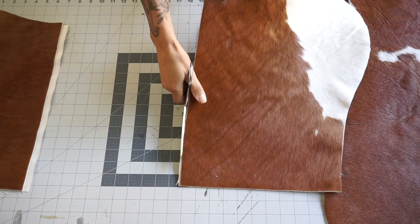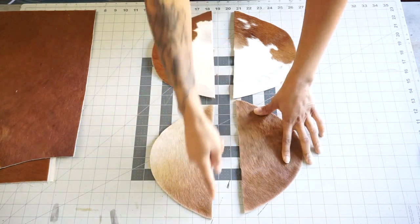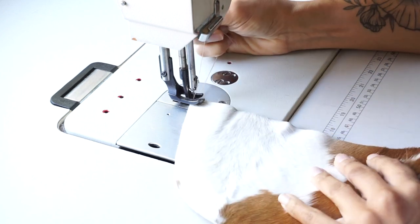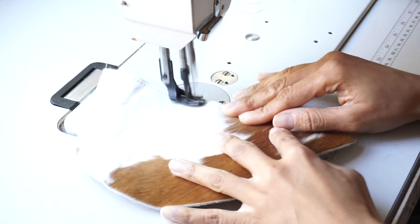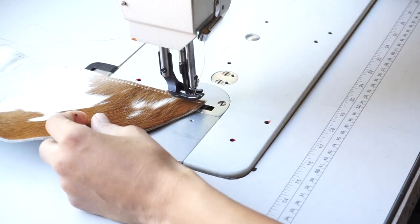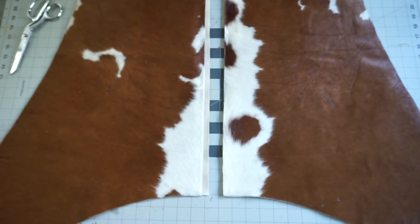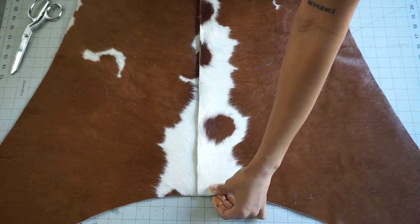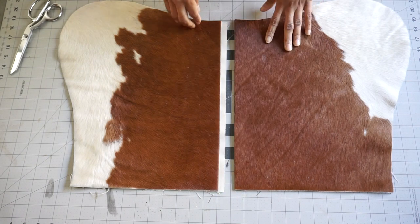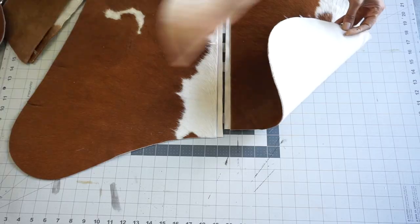Before you stitch the corner pockets to the main body of the chair, you want to make sure that you stitch the interior together so that everything is secure. This is more of a preference versus a necessity, but I went ahead and edge coated the interiors where I just stitched. I'm also going to edge coat any other interior edges that will be visible because I don't like raw edges — it just doesn't look good to me. Once everything is ready, you can start to place all your pieces together and stitch everything to completion.